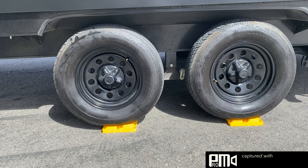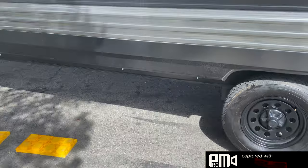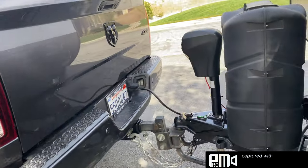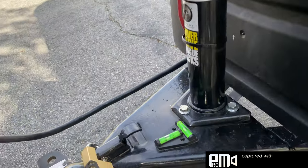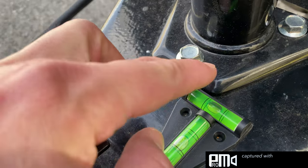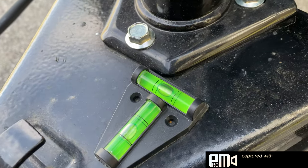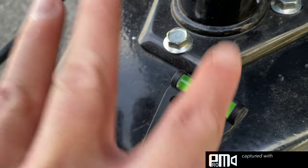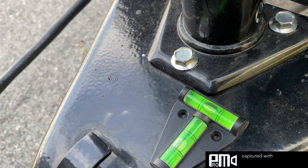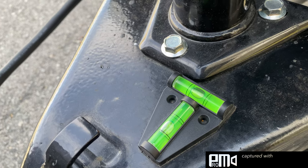Come back over here to the level, and you can see right in the center — we're only focusing on this one up here. You can see the bubble right in the center. I always give it a couple taps; sometimes a bubble might get stuck a little bit in a certain spot. But as you can see right there, almost perfect.